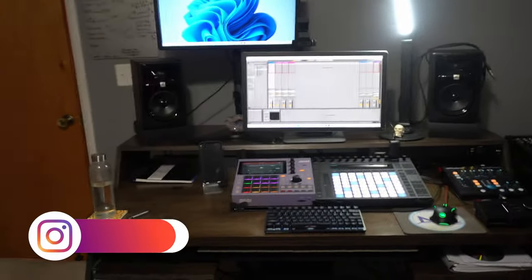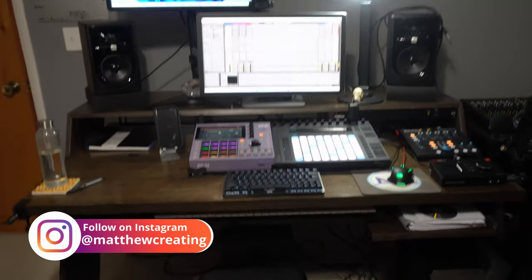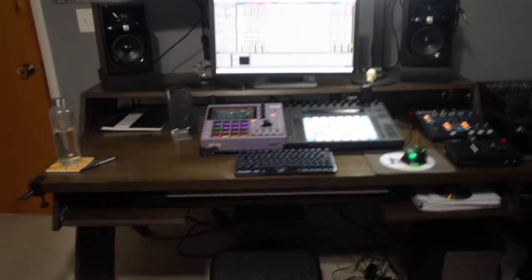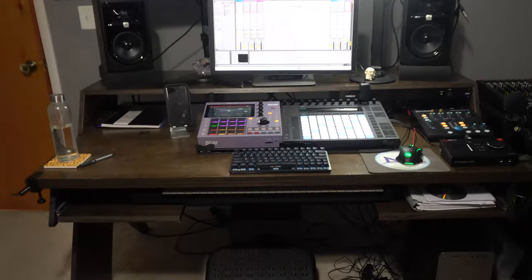I'm going to start on the left side of this desk and go to the right. Before I go into that, this is the Platform desk by Output — hashtag not sponsored, but I did buy this desk. I've been using it, I've been really enjoying it, it's very sturdy and I feel like I could use this desk for many years to come.